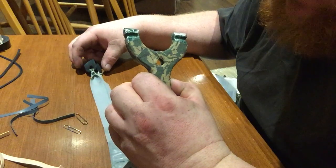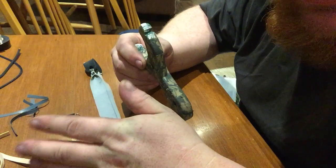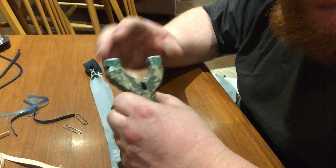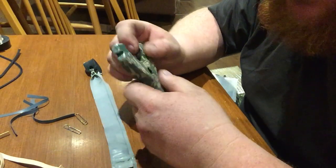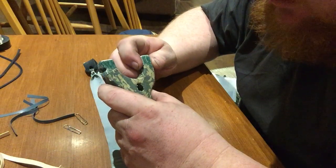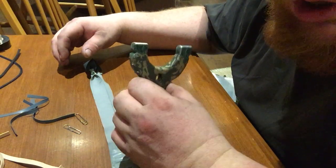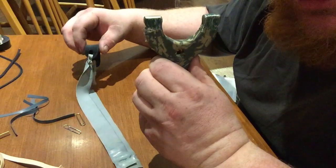Now, believe it or not, this is actually a lot more simpler than you think. There's no real serious knot tying skills involved. A lot of beginners often think it's going to be complicated — how are you supposed to tie it on, how are you supposed to keep it in there — but there are right ways and wrong ways of tying the band set onto your slingshot, and I'm going to show you a couple of tricks that will definitely help you.